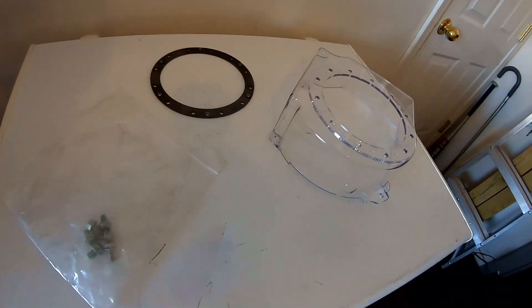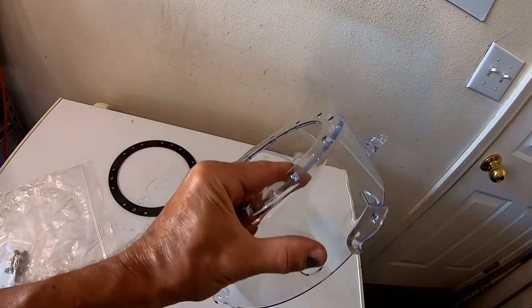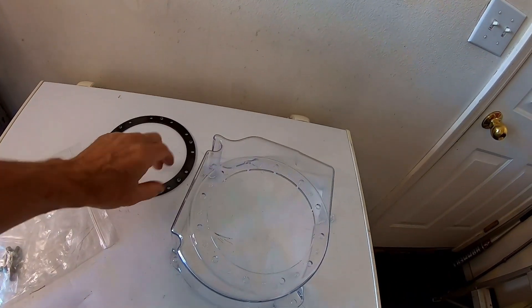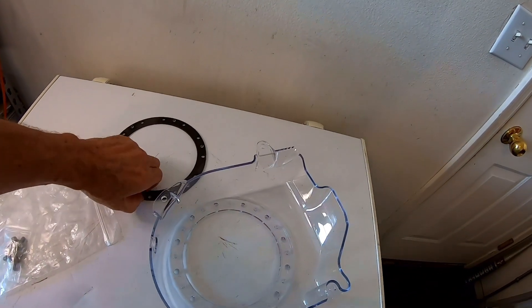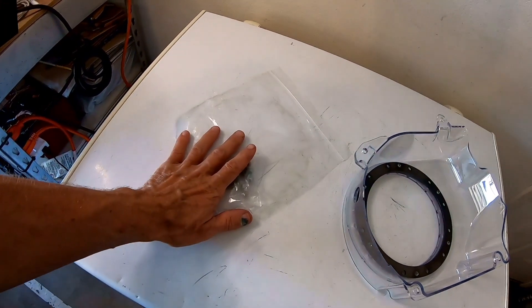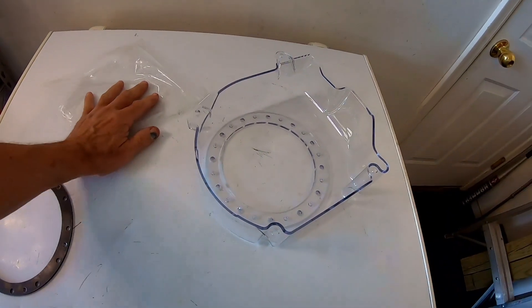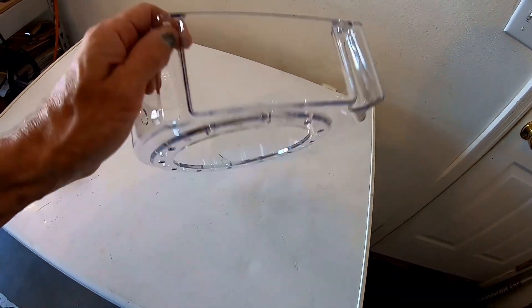I picked up this see-through plastic blower housing and it is pretty nice. It's made out of really sturdy material. It has a ring for the hardware to bolt to on the back side, and it comes with all the hardware. So I'm going to go ahead and install this on the best minibike in the world, and then we will be able to see the billet flywheel.